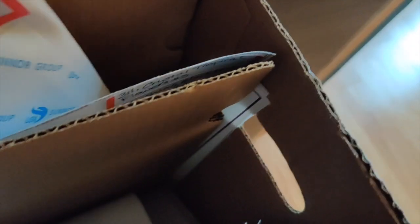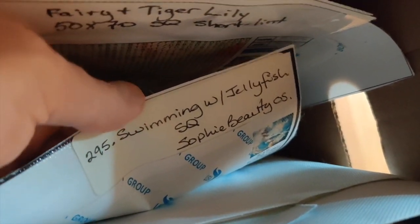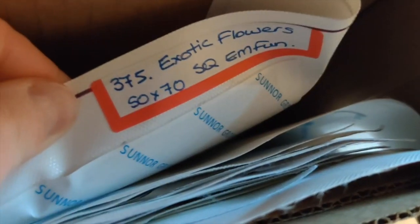Behind that I have the next size of diamond painting canvases. You can see I've folded back this one just at the edge of the actual image — this folder will hold a diamond painting up to 50 by 70. I've got quite a few of those. Usually when I measure them I write the measurement on there, though I forgot to mark this one.